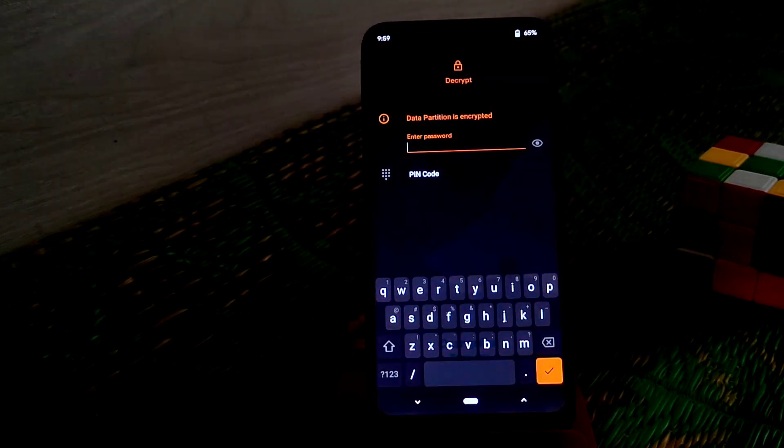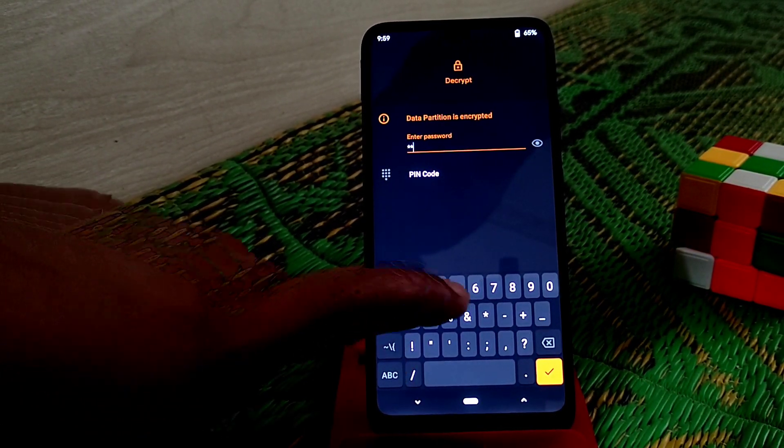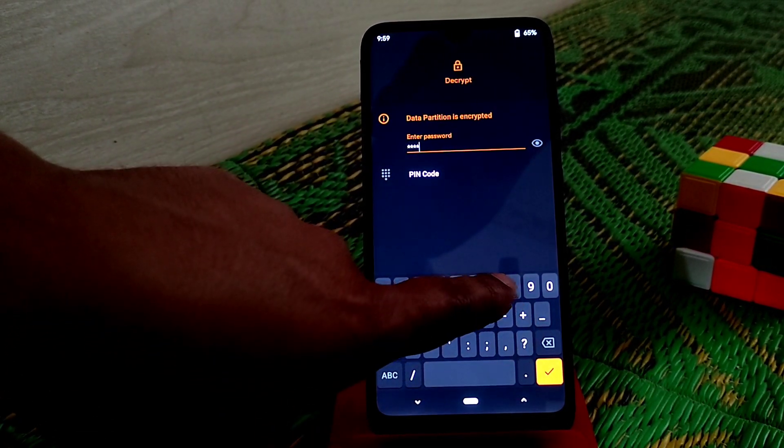We are now on TWRP. Let me decrypt the data — I'm really sorry for the noise.